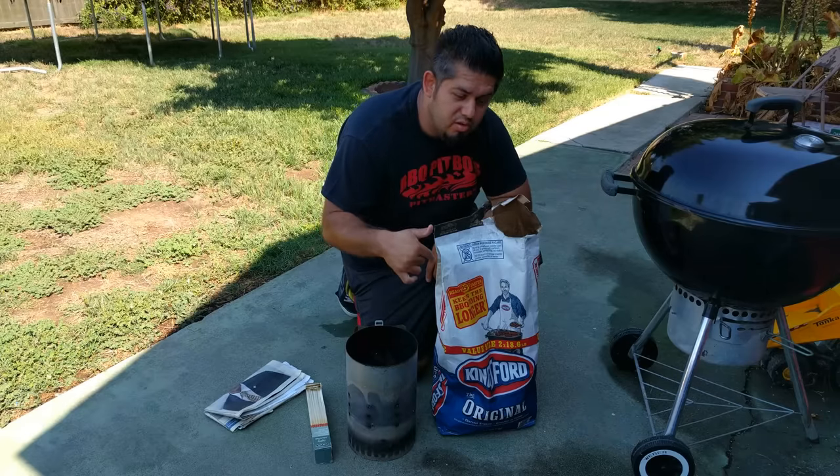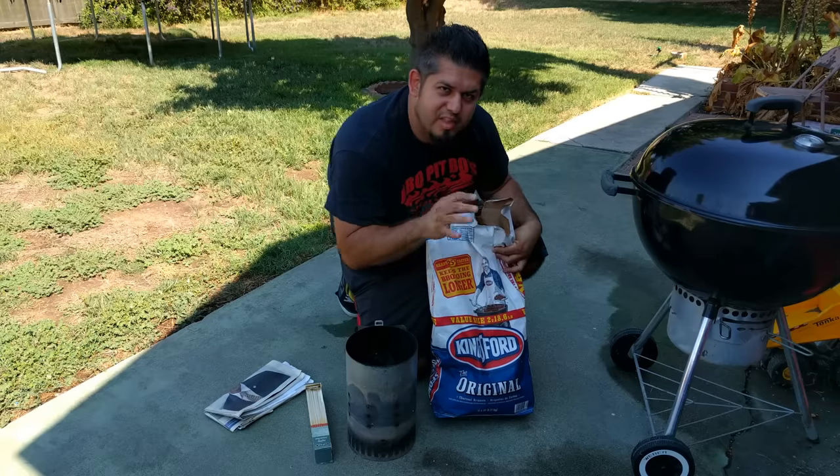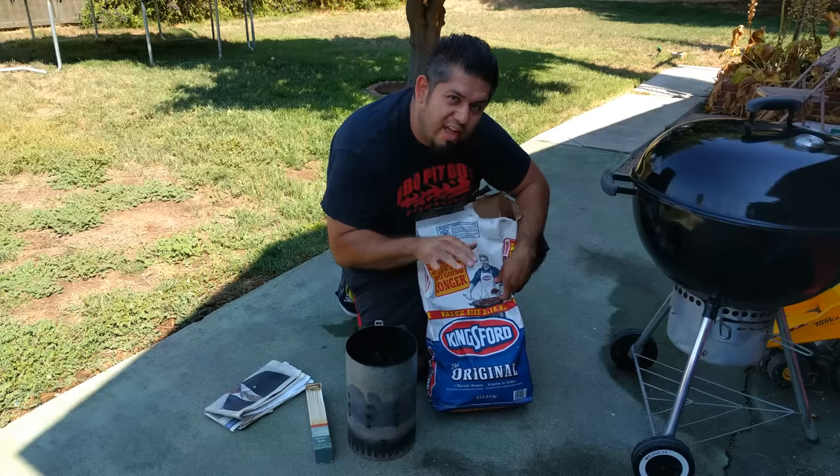And while we're talking about charcoal, don't buy the fancy stuff. Don't buy anything that has lighter fluid already in it — just original charcoal, that's all you need. No fancy stuff.